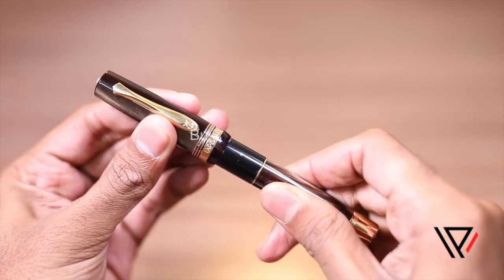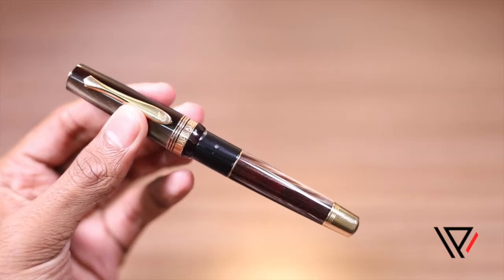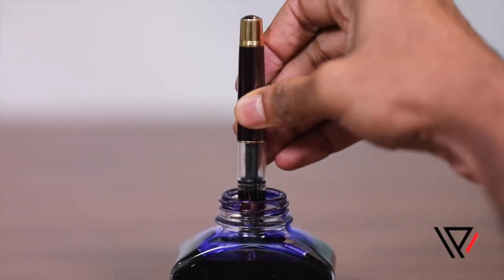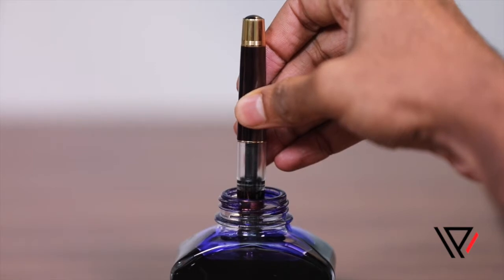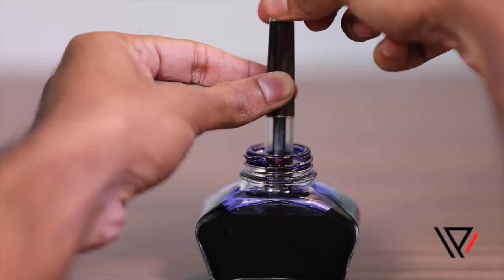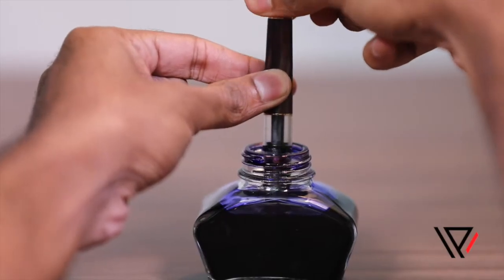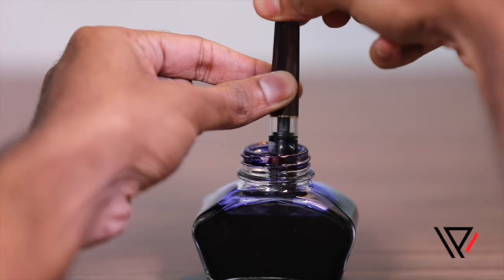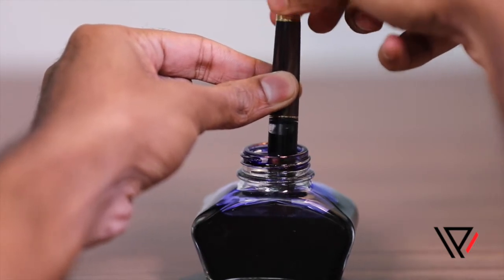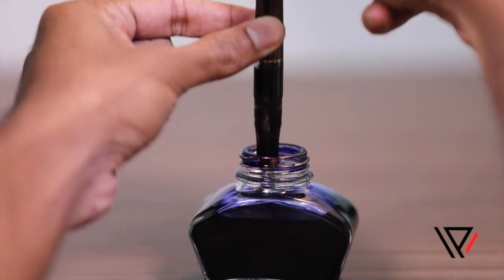The third type are built-in piston fillers. Place the fountain pen nib first into the ink bottle, making sure the nib is completely submerged. Hold firmly onto the barrel. With the nib facing downwards, gently turn the piston all the way up. Then plunge it into the ink bottle, making sure that the nib is completely submerged.